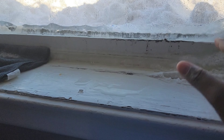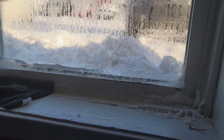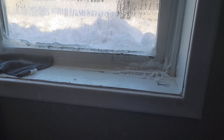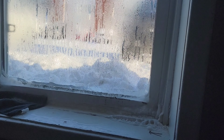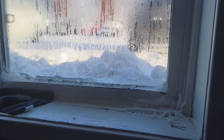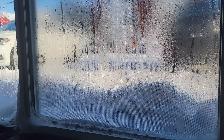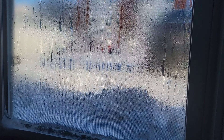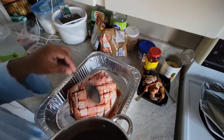No matter what, the dirt comes in from under — every minute we wipe it off, it comes back. They said they have to come put a screen thing outside, but apparently they can't fix it during winter. Anyway, it's minus 35 degrees today — it's very cold.